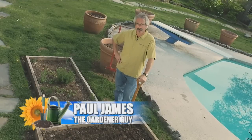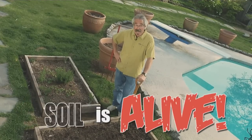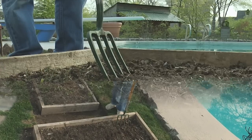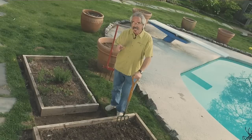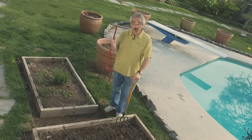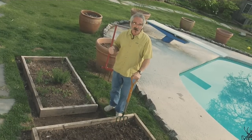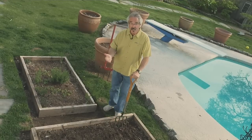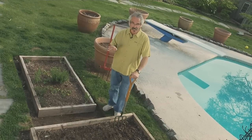Want to become a more successful gardener? Remember these three words: soil is alive. It truly is. This little bed here is teeming with billions and billions of organisms of all kinds. And yet each spring, as sort of an annual rite of spring, you see all sorts of gardeners firing up their big old gas-powered rototillers and pulverizing the soil, which is destroying those microorganisms and doing a number of other harmful things as well.